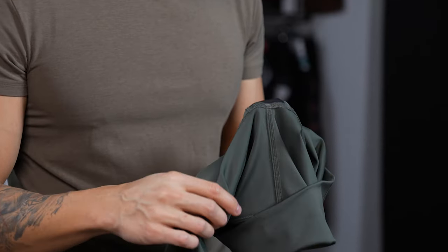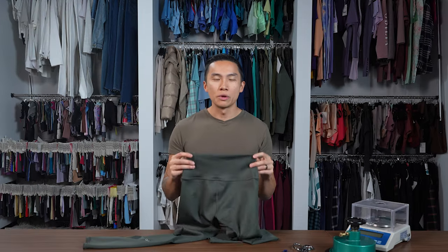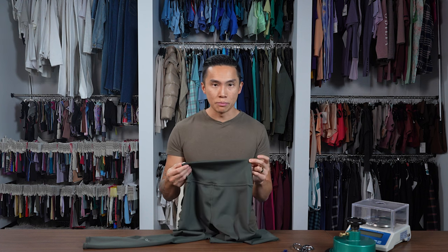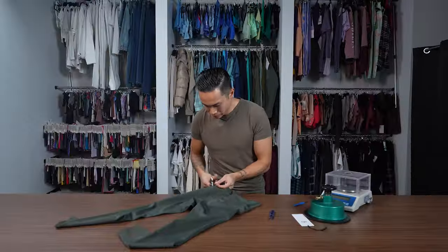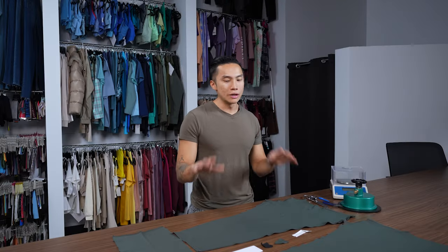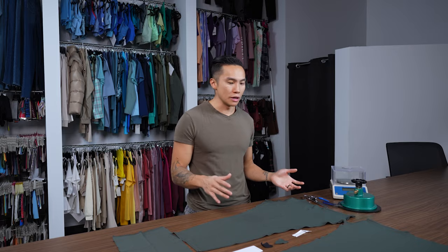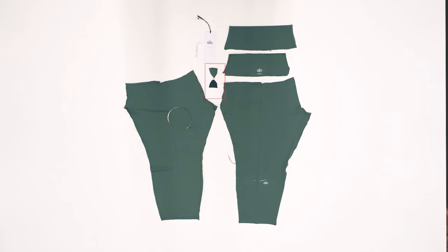They happen to use a different fabric for the liner of the gusset. Overall the workmanship is pretty good. Because it's a high-waisted legging, you'll notice there are side seams on both sides, which allows them to taper in the waistband to give you that hourglass shape. So let's tear it apart. Here are all the components: left leg panel, right leg panel, back waistband, front waistband, gusset panel, gusset liner, tearaway care label, and hang tag.